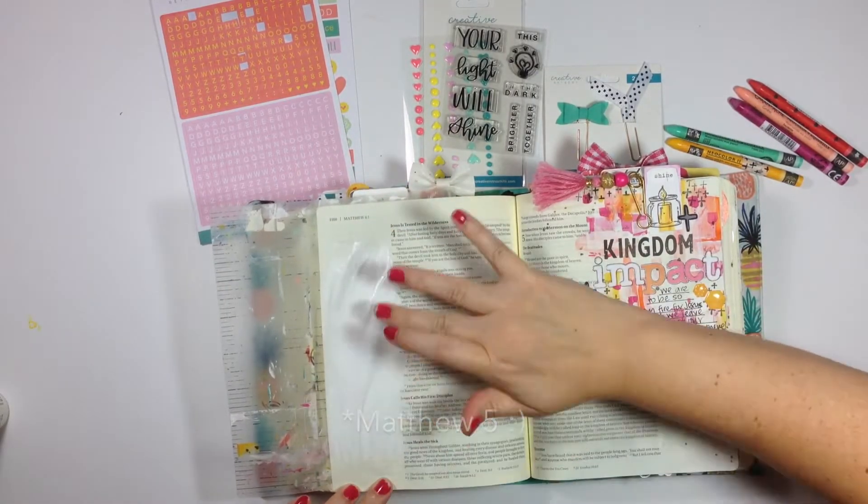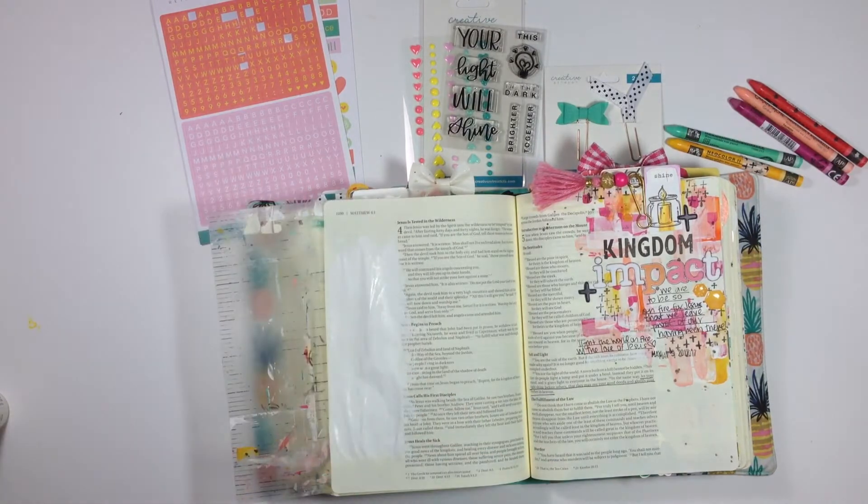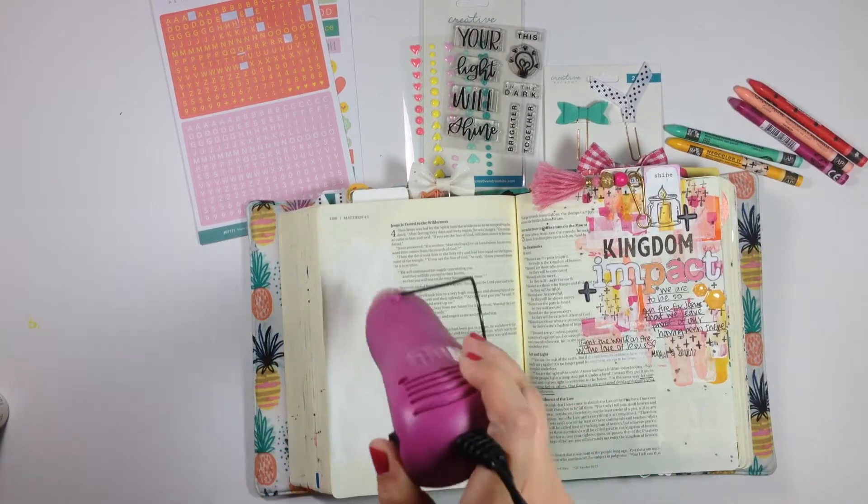The verse I want to journal is actually on the right side, so I'm going to put this entry over here on the left. You can see I have an entry on the right that's talking about the same thing, so I'm just going to pull a different part of the verse out and journal that today using some of these beautiful stamps that came with the kit.